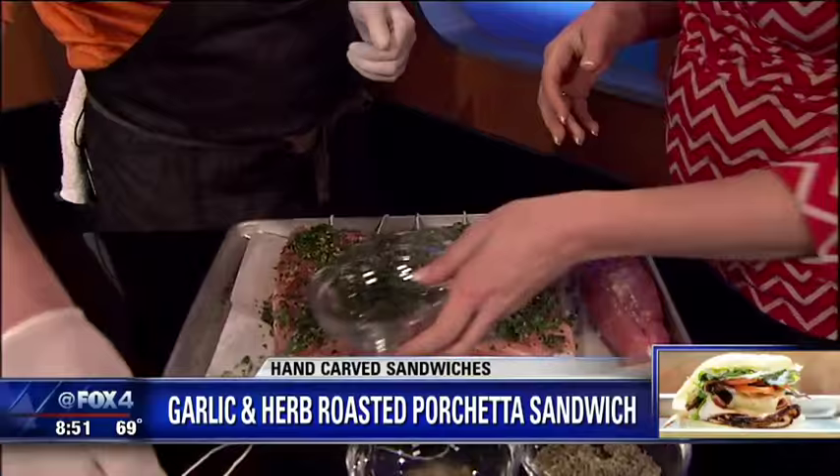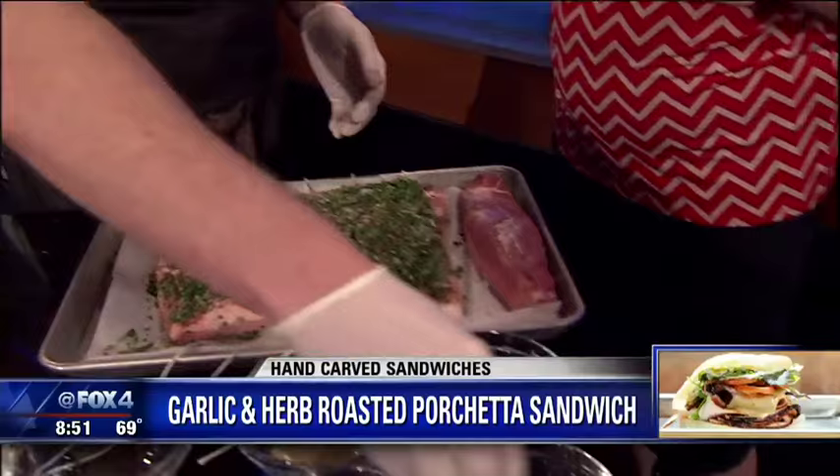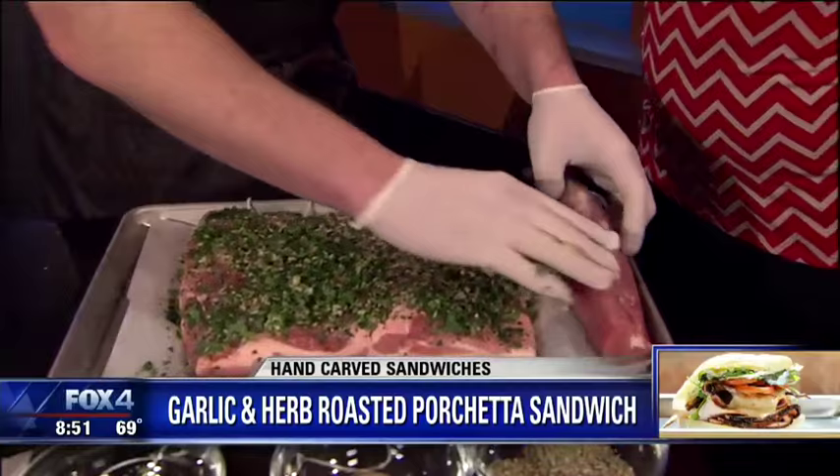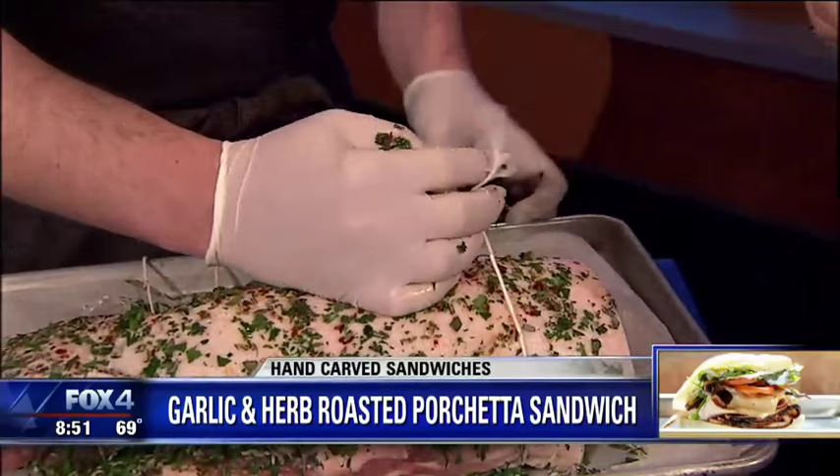We've got some black pepper, some red pepper, some fennel, we're going to put some salt, and of course some garlic as well. Lots of garlic. Going to smear that all around. Now we're going to roll our pork tenderloin inside the pork belly. And that's why you got the string — we're going to tie it all together.